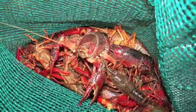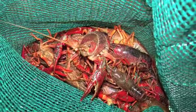Also, when the crawfish are being cleaned, Andrew looks for and removes the dead ones, insisting that you can tell the difference between boiling alive and dead crawfish.